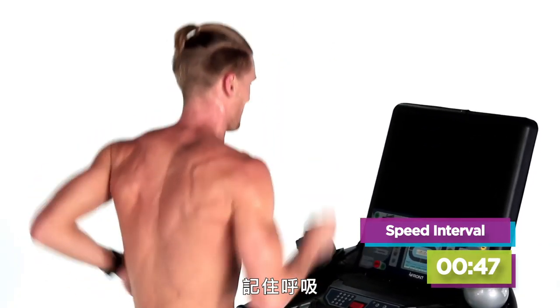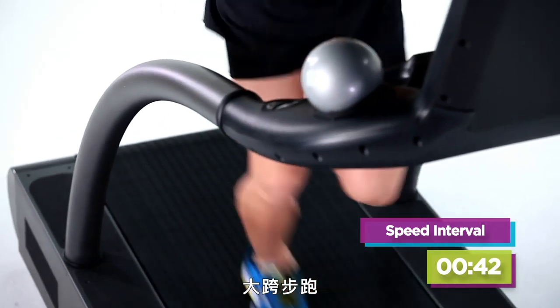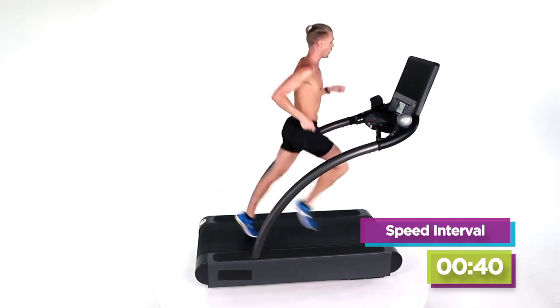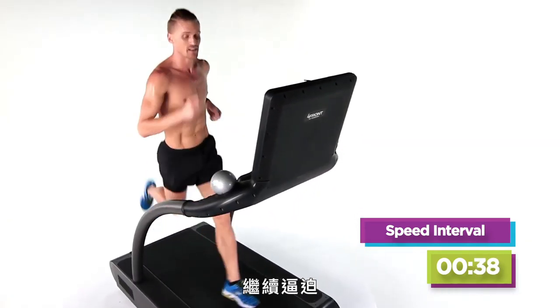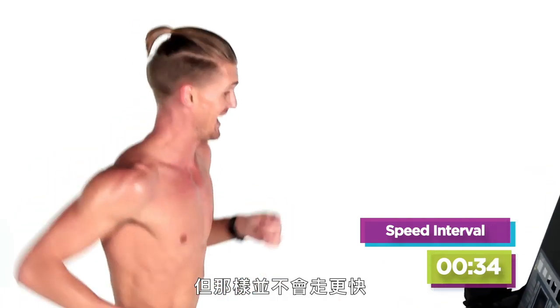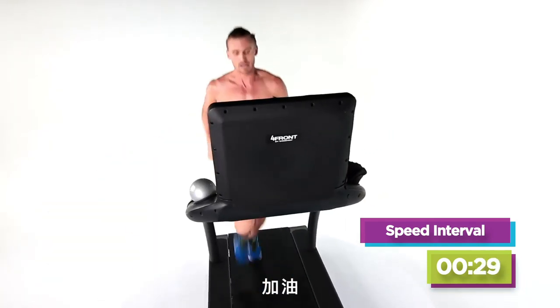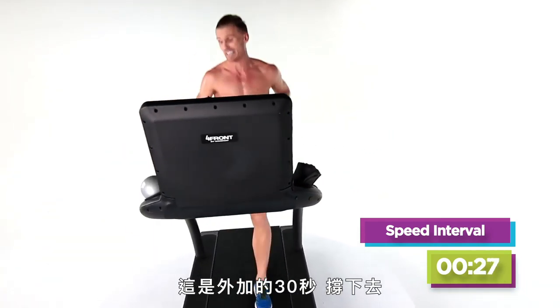That's it, breathe. Come on — stay with me, guys, it's the last one. Nice long strides. Keep driving. Come on — you can stare at the clock all you want, it's not going to end early. Come on — that's a minute, guys, you're almost there. There's that extra 30 seconds. Hold on.